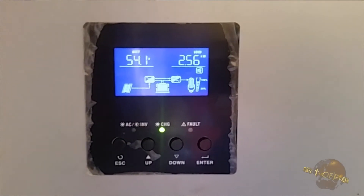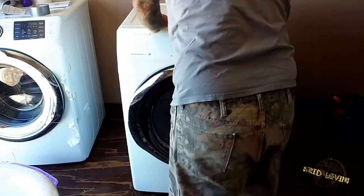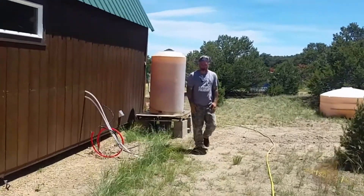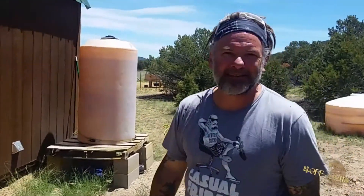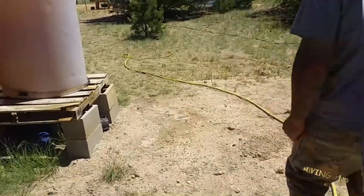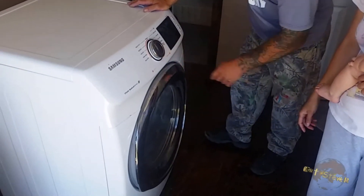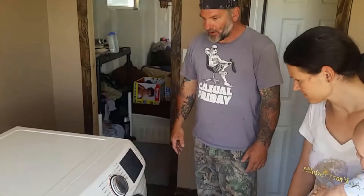We got the dryer blowing out hot air - we got her fixed! I wouldn't say it's hot hot, but it's definitely warm. It's running on a delicate and low setting. We get to keep the matching set - wonderful. I couldn't have done that without you, Steve. That was fun and educational. It'll help a lot of people who've already got appliances and are going solar.